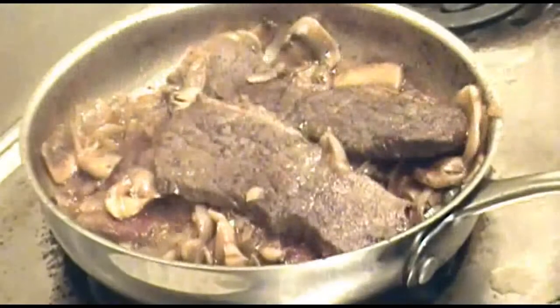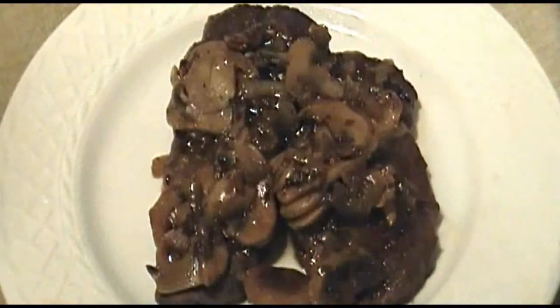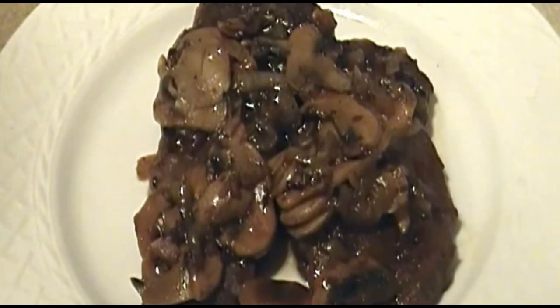Remove the steaks to your serving platter or your plates, and then cover with the sauce mixture. And that's all there is to it. This goes great with mashed potatoes, colcannon, champ, or other starchy vegetable. Enjoy! Thank you for joining us. Bye.